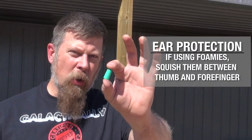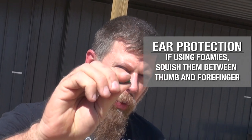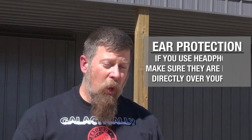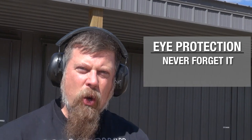If you're going to the range to shoot, you need to always have eye and ear protection — no ifs, ands, or buts, always. If you decide to use the little foamy earplugs, you need to make sure that you put them between your thumb and forefinger, squish them down, and then put them into your ear canal and allow them to expand to shut the sound out completely. Or you can just use headphones like these. Never forget your eye protection.